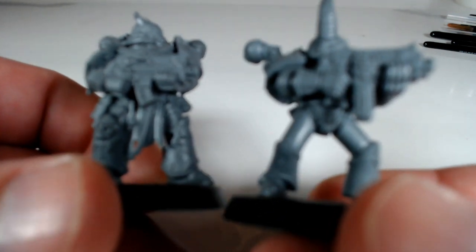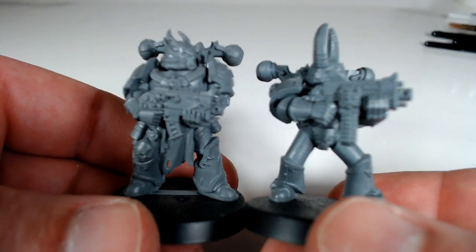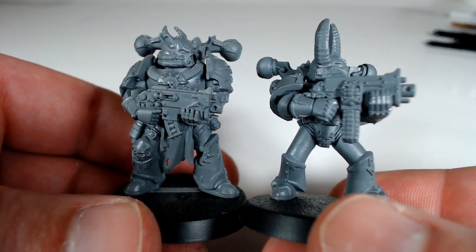This stance has a bit to do with it, but you can also see the difference in the chunkiness of the armour.